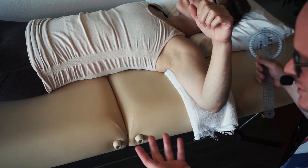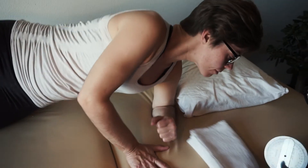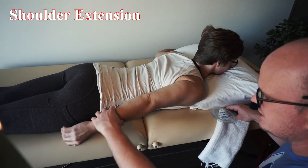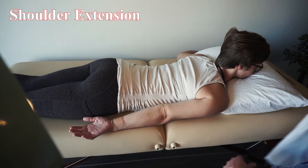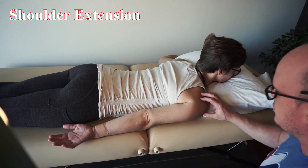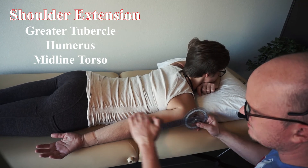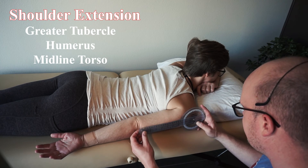Now she's going to get in the prone position and we'll do extension. Her arm is just going to be straight back laying beside her. You can put some towels in there if you want. Landmarks are just like we had with flexion — the greater tubercle, that laser going straight across. The other arms are going to bisect the body for the stationary arm and bisect the humerus for the moving arm.